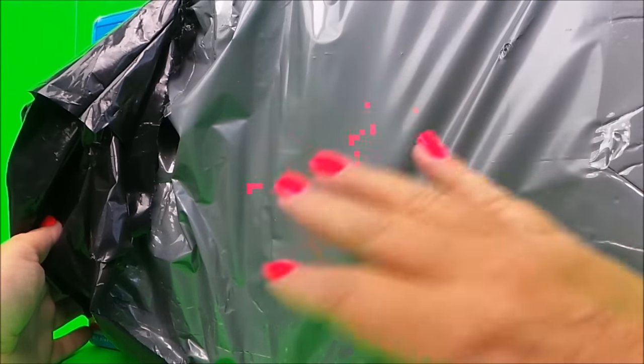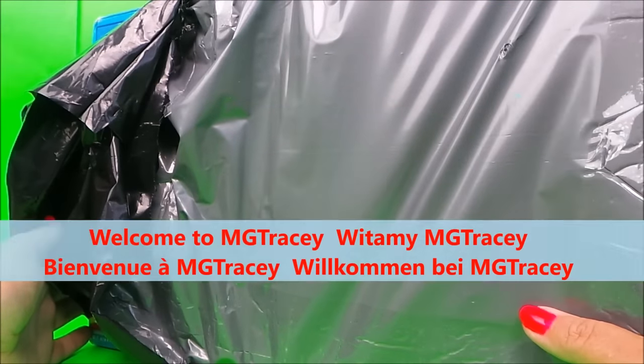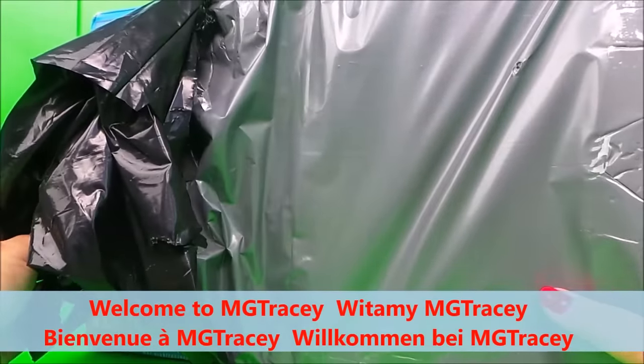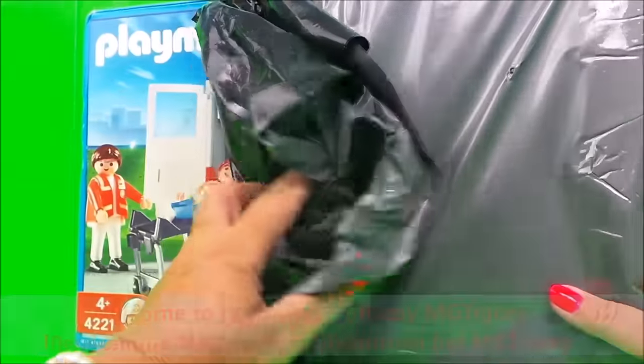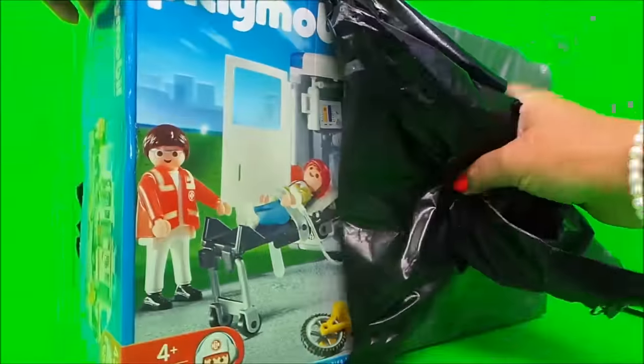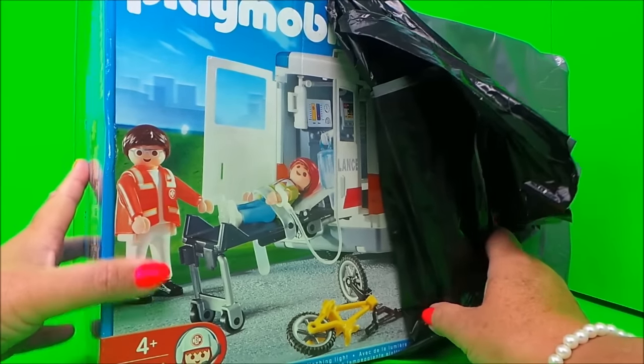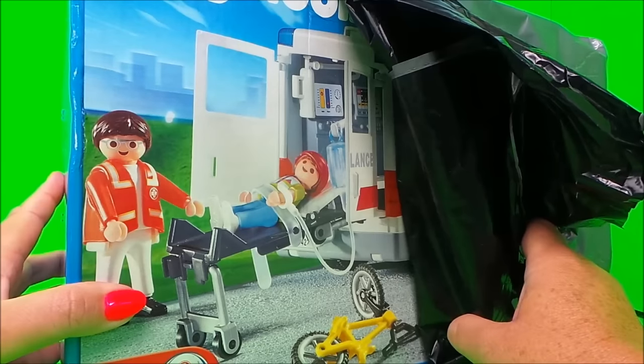Hello, hi there guys, this is Tracy here and welcome back to the MG Tracy Club. I've had a sneak peek at a special parcel that's just arrived in the post and it looks as if it's a Playmobil toy — and it's no ordinary toy, it's an ambulance!